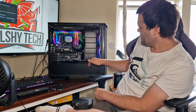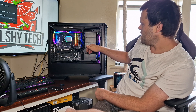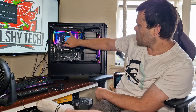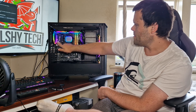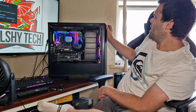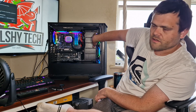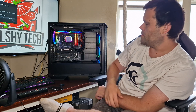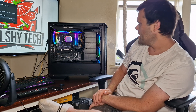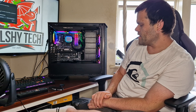It has three of the Lightwing fans at the front — these are the 1700 RPM ones. At the top I've got the high-speed ones at 2500 RPM, and then there's one at the back. At full tilt you can hear them, but they're very good quality fans. I've got them in my personal rig — I love the Lightwing fans. I find them the best quality fans I've tested so far.